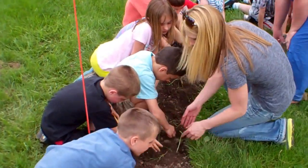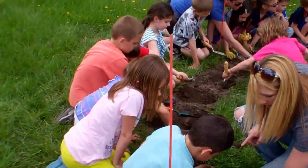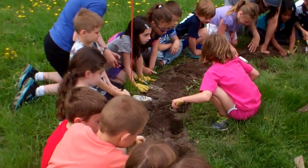There you go. You got to put some on this side too. Put some dirt on this side too. And then pat it down. Oh, careful you don't hit it.